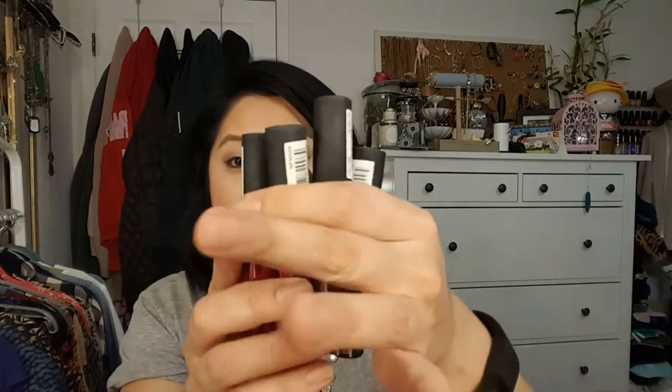I also have a bunch of the NYX Soft Matte Lip Creams. I got one in Milan a long time ago and didn't like it, but I rediscovered it and gave it another chance. I got several colors. I've always wanted Transylvania, which is the darkest color, and I love it — it's a fantastic color. The only issue is the applicator makes it hard to apply a matte product precisely — you can end up looking like you did your lips in the dark. The stain power is okay but the wearing off is terrible. You get a ring around your face, so bring a mirror when reapplying.